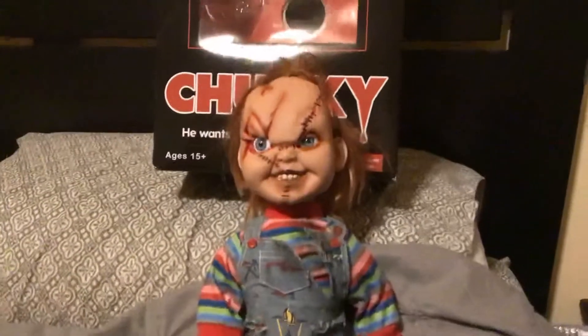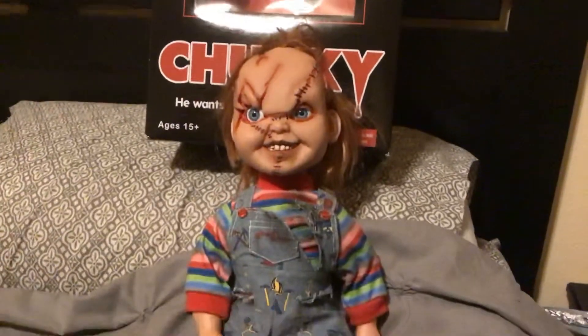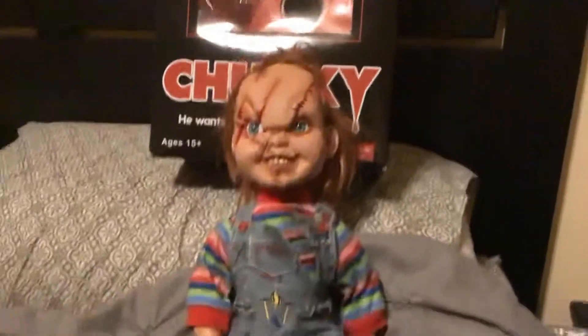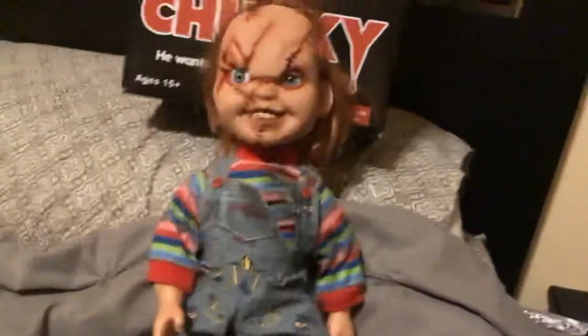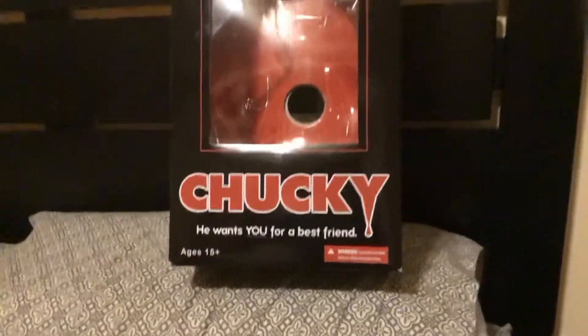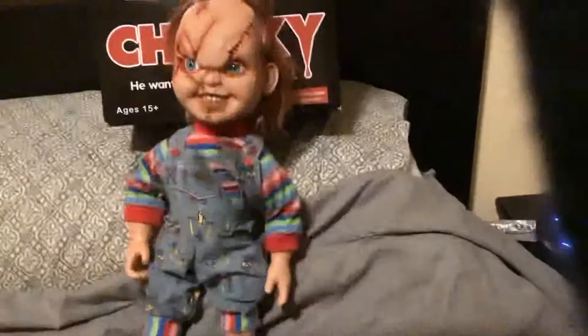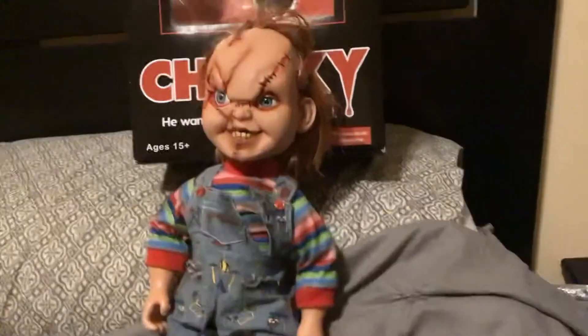Hello, my name is Nensega Puppets Creations. Today I'm going to be reviewing the Mezco Chucky doll. I know I may be a little late — this thing came out a long time ago — but I recently got this YouTube channel, although I've actually had this doll for a long time.